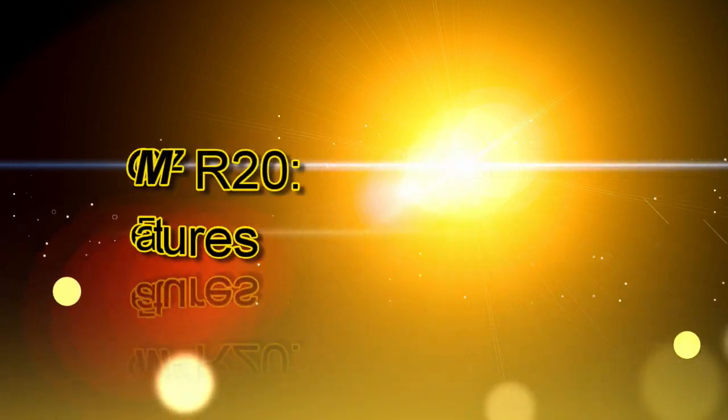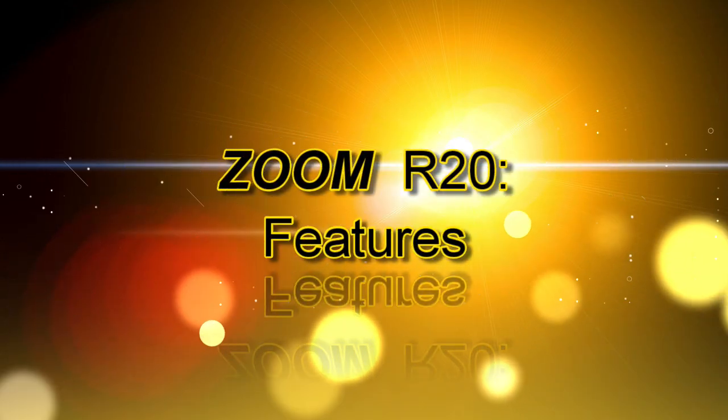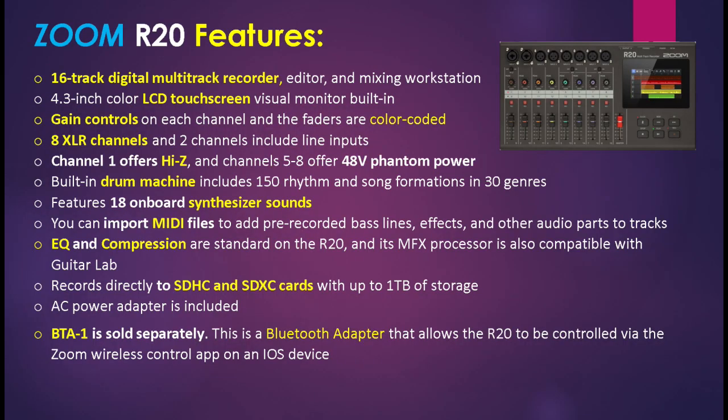Let's start with the Zoom R20's features. This is a 16-track digital multi-track recorder, editor, and mixing workstation. It also has an LCD touchscreen, and none of the other Zoom R series models have that. It also has gain controls on each channel and the faders are color coded. The channels on the LCD display have colors that match the trim knobs and the faders.